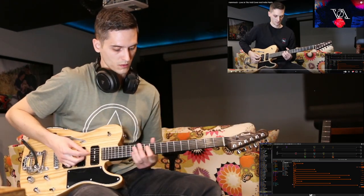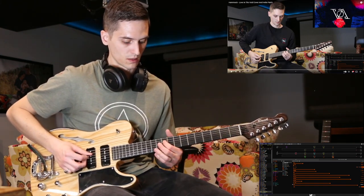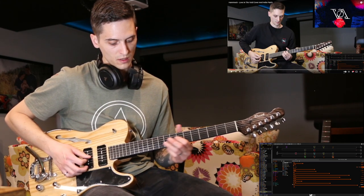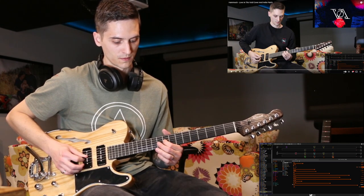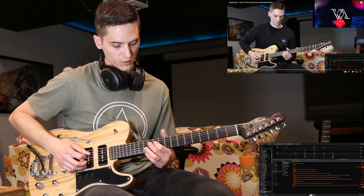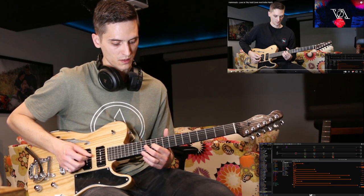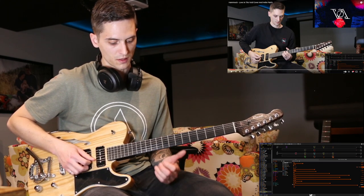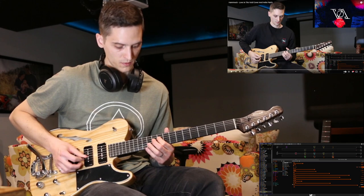Let's see how to play this part. I'm in E standard tuning. I'm going to start on the 10th fret on the D string, then 12th fret on the B string, then 12th fret on the G string, 9th fret on the G string, then 12th fret on the D string, 11th fret on the G string, 9th fret on the D string, 12th fret on the E string. We'll repeat this continuously so it's a 1-second cycle.